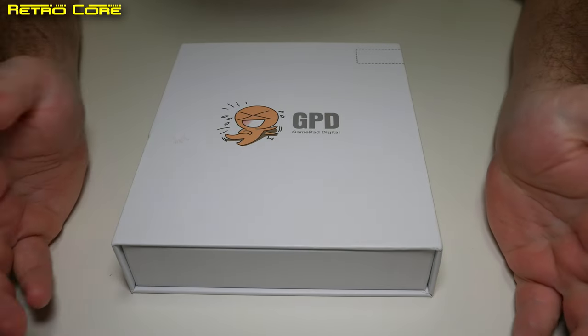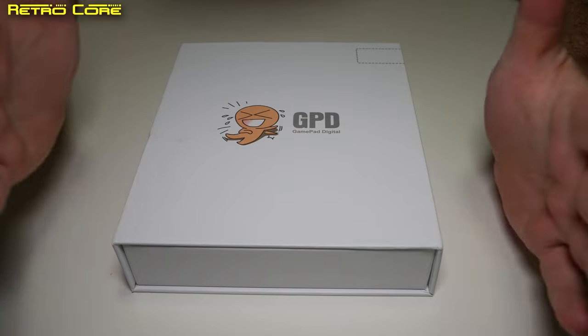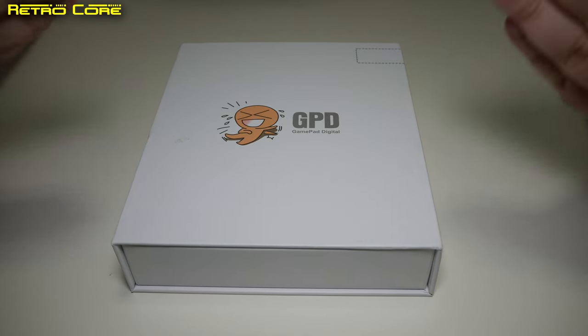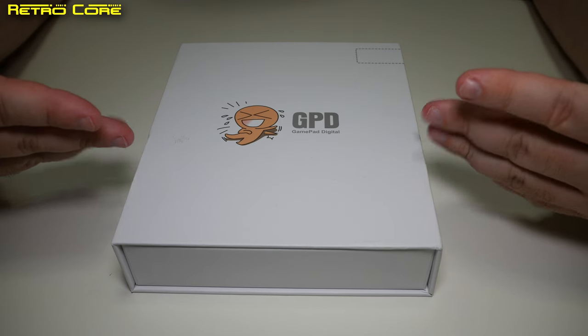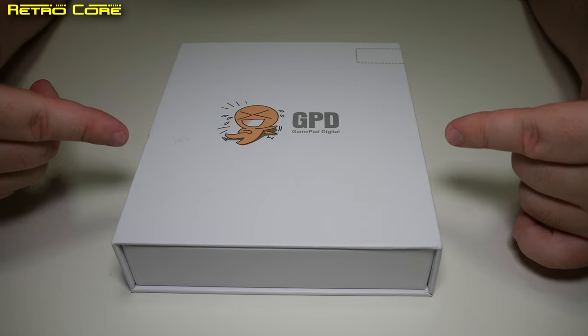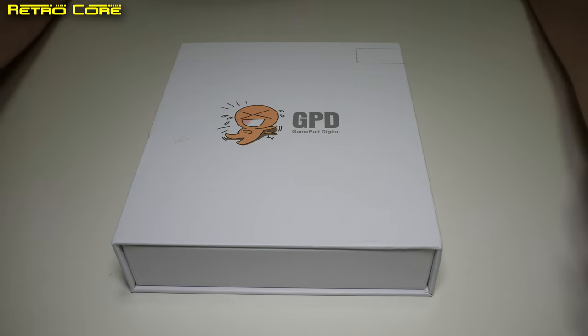Hello and welcome to another Made in China here on the RetroCore channel. Finally we're taking a look at an item that I get asked about every single time I make one of these videos. This is the GPD, the GPD Plus — the most recent version you can buy, or so I've been told.